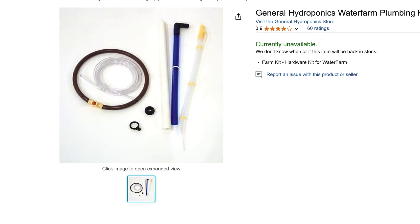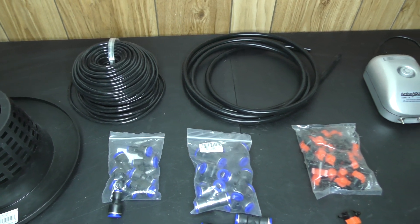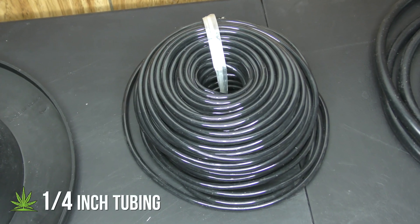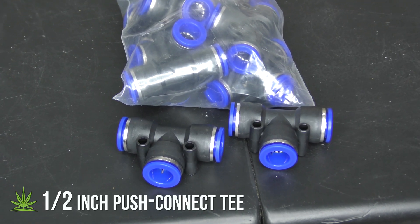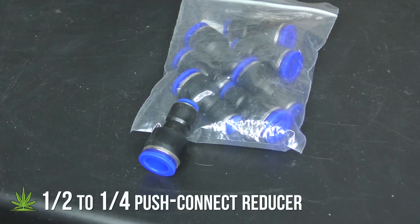It's so simple, you can build it yourself with a few cheap parts. First, you'll need half inch outer diameter tubing for the ring, and quarter inch tubing for the air pump. For this build, I'm using half inch push connect tees. You can use regular tee fittings, but I like these for the professional touch.